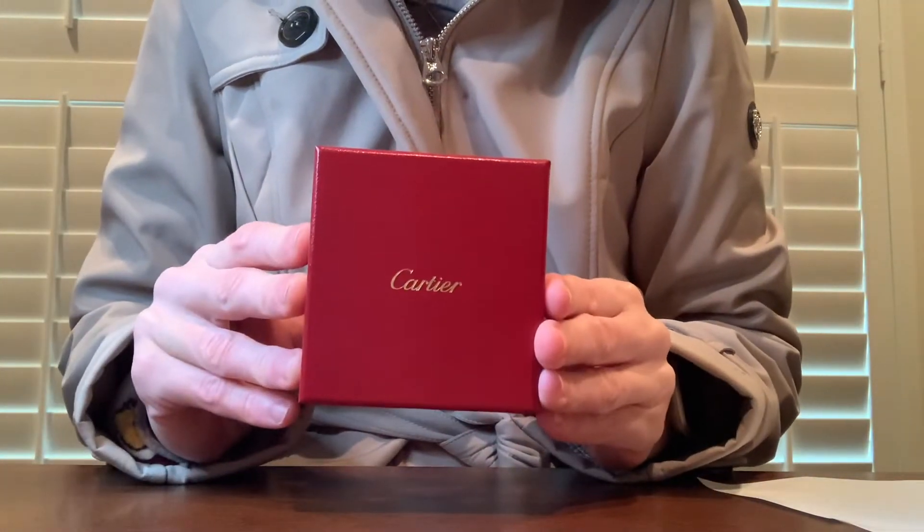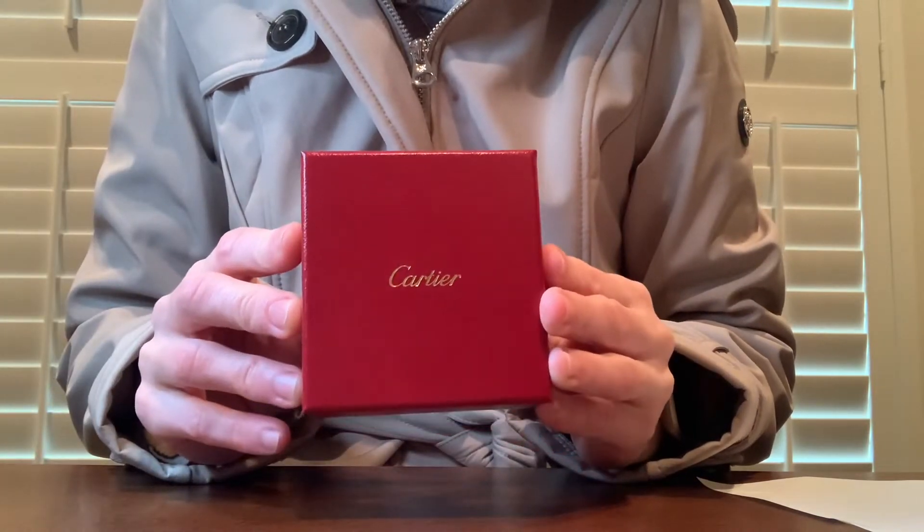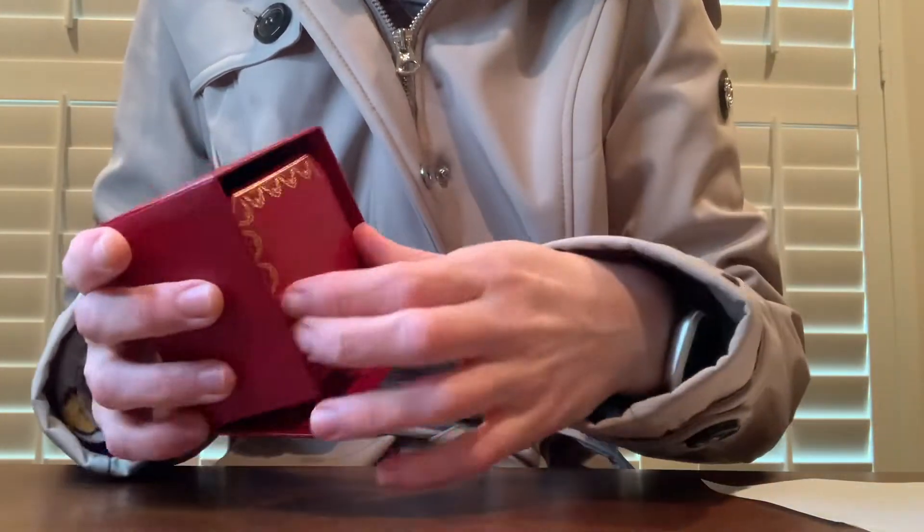I have taken this ring out and worn it for a very short time, but I figured I'd put it back in the box so you can see what it would look like when it came, in case you're interested in buying this.